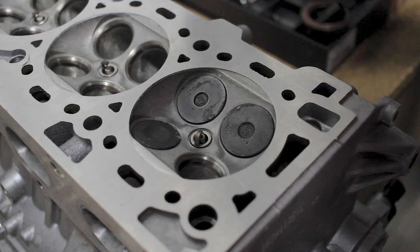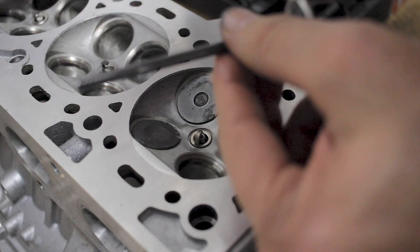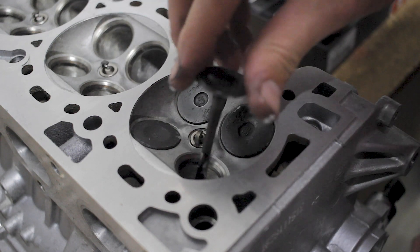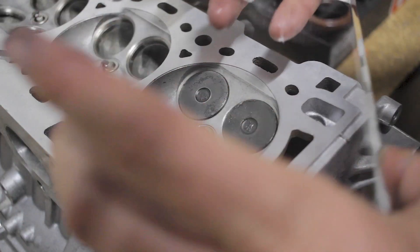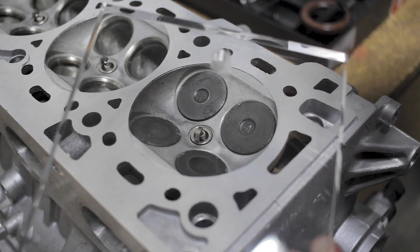Toss that in — got one more valve, put a little on the face of the valve and along the stem so it's not dry. Just plain old petroleum jelly. One of the stars of the show is this plate here — it has a hole in it so you can add your fluid and calculate the CCs of your combustion chamber.